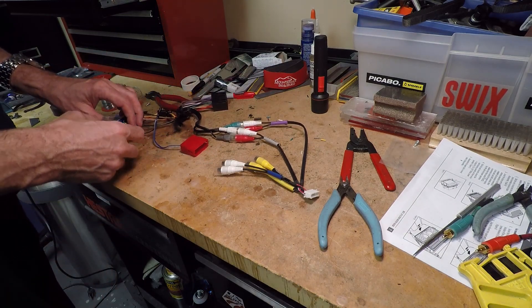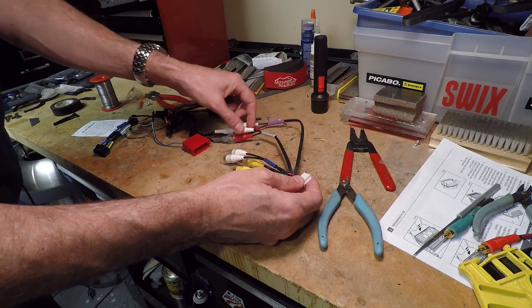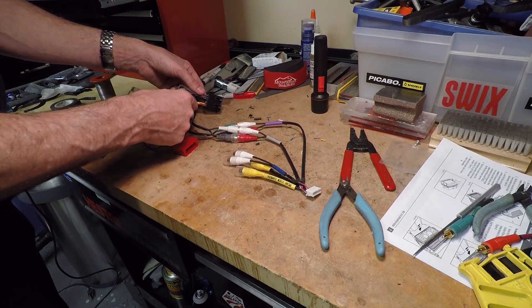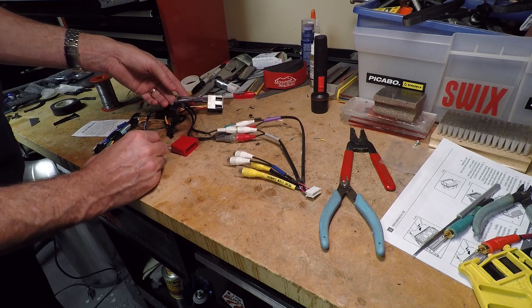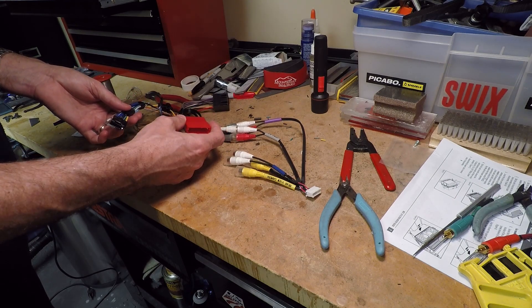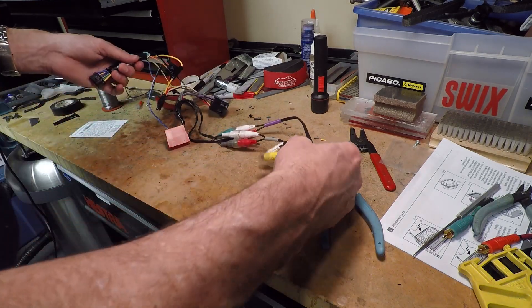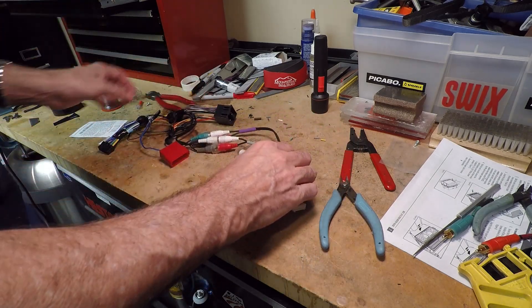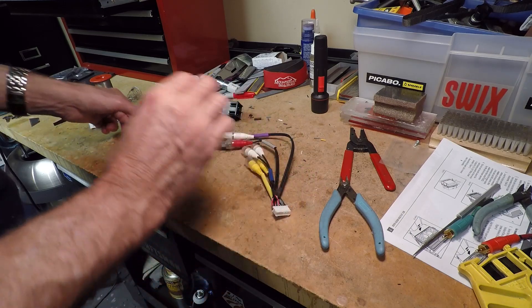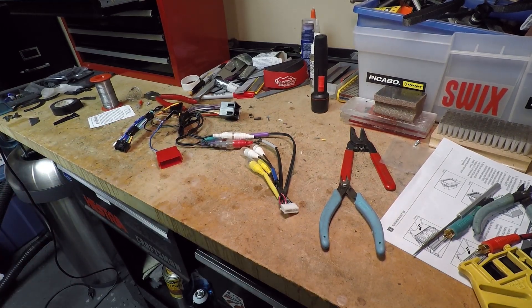Here's the harness all done. These two connections go to the Alpine head unit, and the Alpine head unit preamp speaker outputs go to the Metra harness speaker connections that go to the Bose amp. This handles all the power, accessory, and remote amp connections, and this is the parking brake bypass. It looks like a mess but I want to keep loose wiring so I can position everything when I put the head unit in.